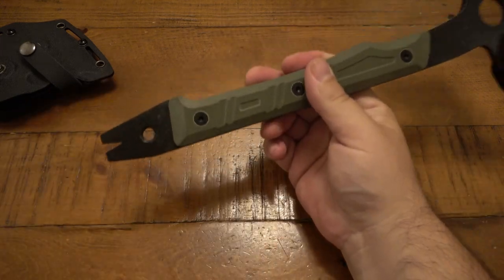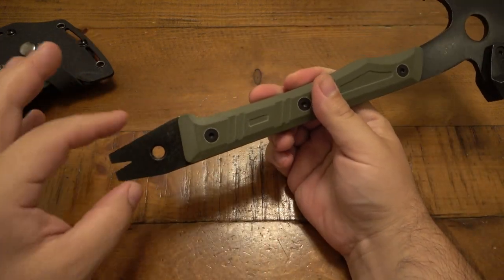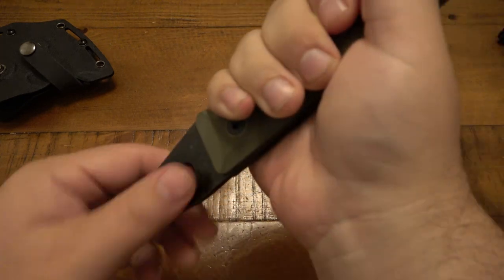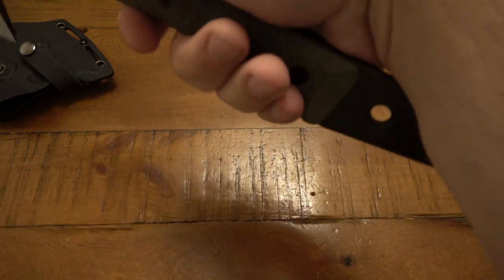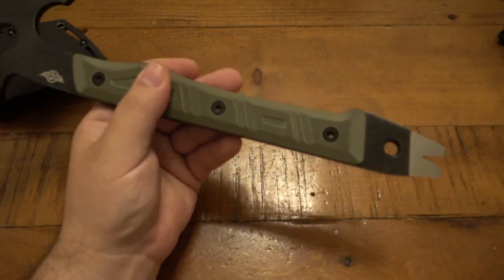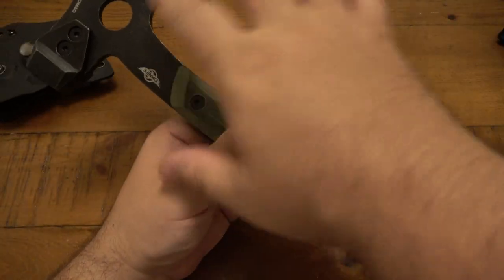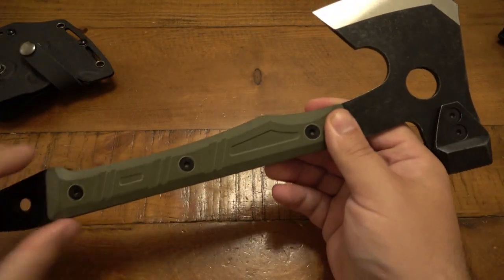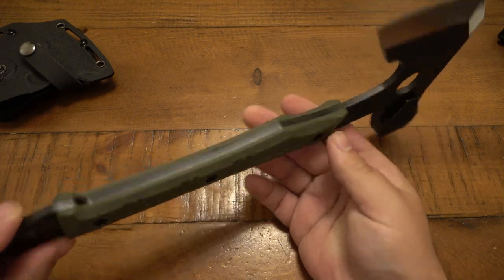I'm not a huge fan personally of anything kind of pointy on the bottom. Specifically, if I'm hacking away at stuff, I don't want this accidentally rubbing on my wrist or anything like that. So even though it's a very neat feature on its own, I'd prefer this entire setup without it. It's just personal preference, but yeah, other than that it's super cool.